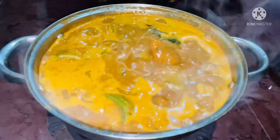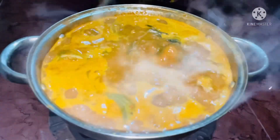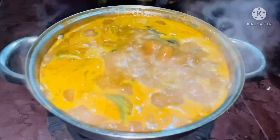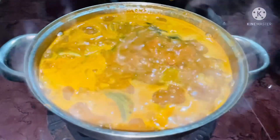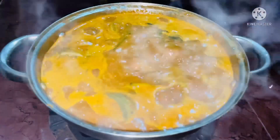Hello my dear friends, welcome back to my channel. Today we are going to share snake guard curry stuffed with mutton mince recipe. This is one of the traditional recipes that goes very well with idli, dosa, chapati, white rice and idiappam.